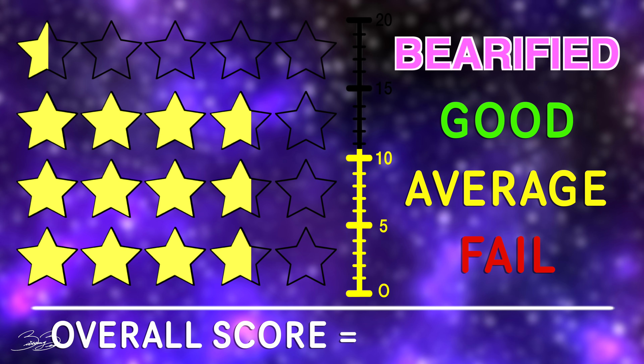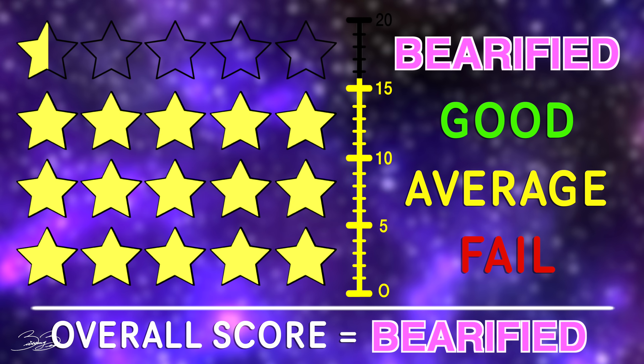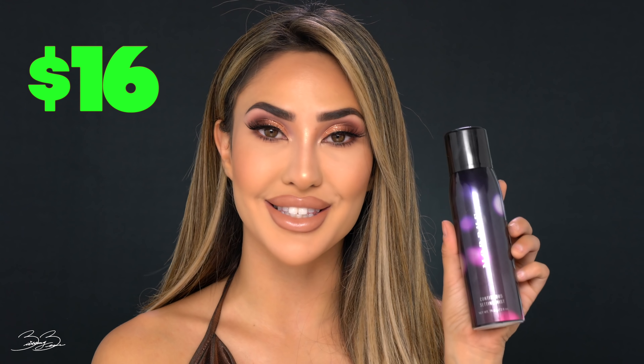This palette received a total of 15.5 stars, which means that it is verified. Now I do want to talk about a couple other launches in this collection. They are also launching their setting spray — I sprayed it and it smells exactly like the original one. I believe it is the same exact setting spray but they added this print on it to make it more of a holiday collection. This is going to retail for $16.